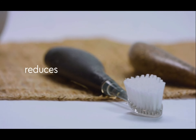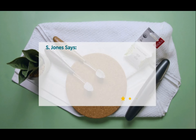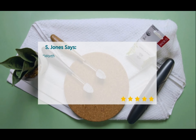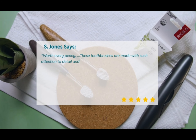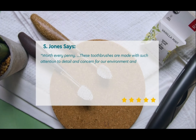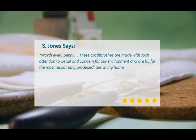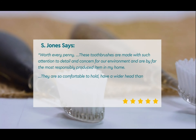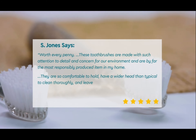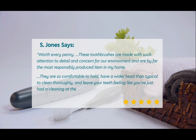Overall, this brush reduces waste by a whopping 93%. Says Amazon customer S. Jones: worth every penny. These toothbrushes are made with such attention to detail and concern for our environment and are by far the most responsibly produced item in my home. They are so comfortable to hold, have a wider brush head than typical to clean thoroughly, and leave your teeth feeling like you just had a cleaning at the dentist's office.